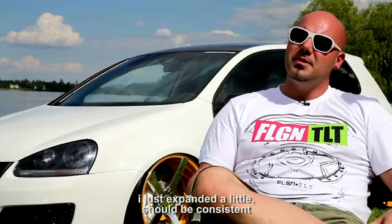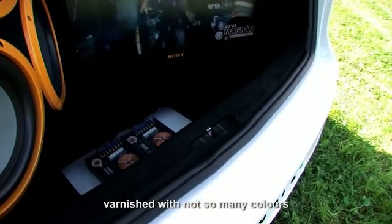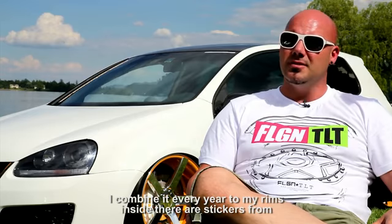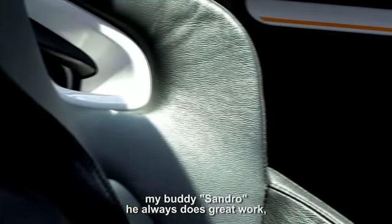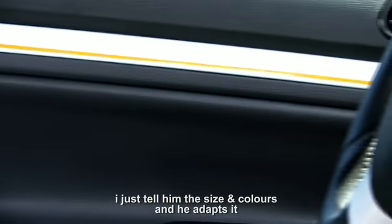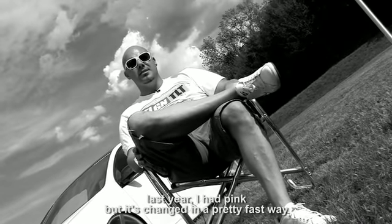Innen drin habe ich einfach mal alles ein bisschen ausgebaut, ein bisschen lackiert — sollte stimmig sein, nicht zu viel Farbe. Ich passe die Farbe jedes Jahr ein bisschen an zu den Felgen. Innen drin sind Sticker, und mein Kumpel Sandro macht mir die immer. Wirklich toll, der macht absolut geile Arbeit. Ich kann ihm immer sagen, die Größe und die Farbe, und er passt mir das an — dann ist es eigentlich auch schnell gewechselt.